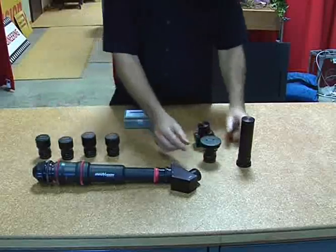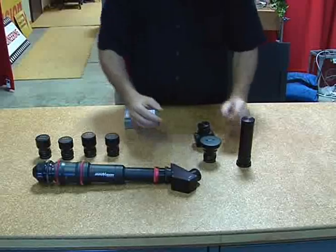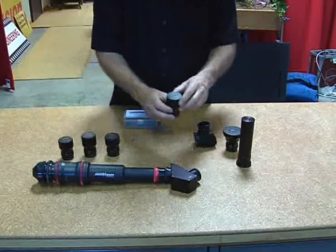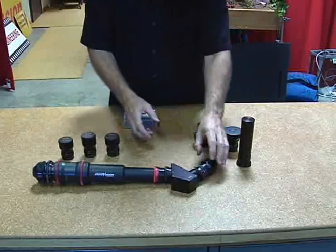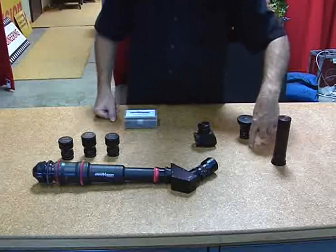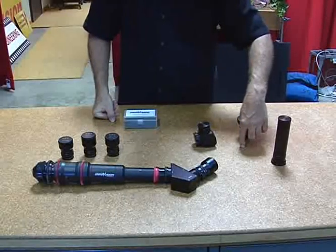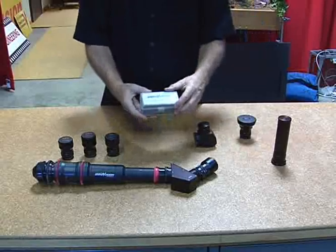The 5mm will focus less than a half an inch, or 12mm, to the front element. However, the longer focal lengths — let's say the 23mm — have a minimum focus of about 7 or 8 inches. Now, because of that, if you wanted to reduce that minimum focus, we do have a set of close-up shims.